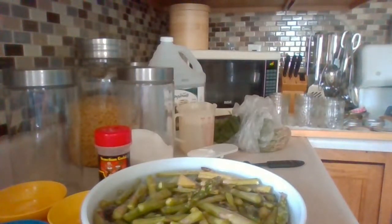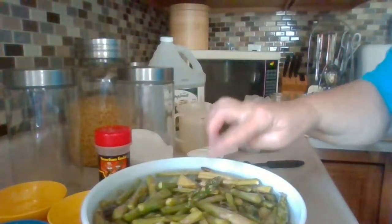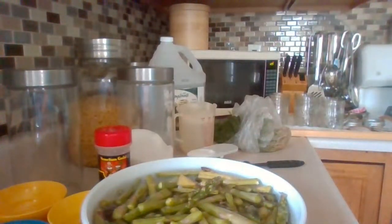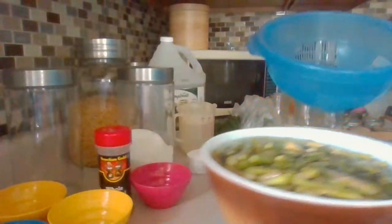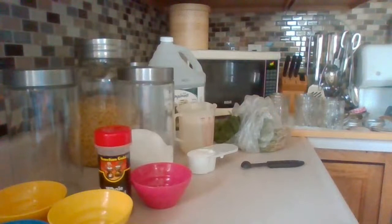Alright, I'm going to strain the asparagus and rinse it off — it's extremely salty right now and you want to rinse all the salt off. I'm using a colander. I'm not going to pull the camera over there because I'm near water and I prefer not to put my computer near it.